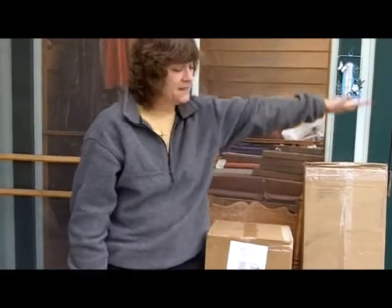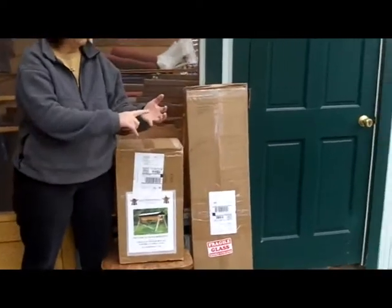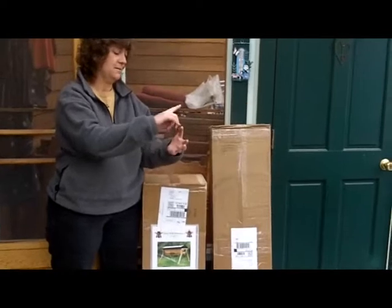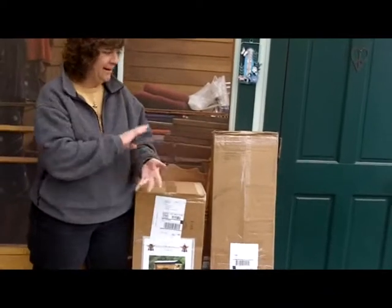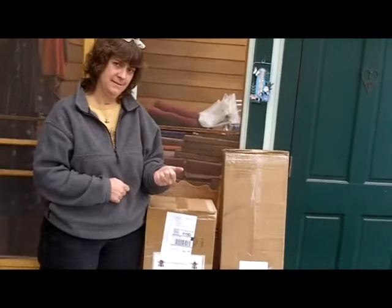Moving up from that is a do-it-yourself number two — that's this box. It contains the hardware, the plans, all the top bars, the very sexy Gold Star Top Bars, and the two follower boards. When you build your hive to fit the top bars, everything is going to fit nicely. Then adding the next box gives you the Deluxe: hardware, instructions, top bars, follower boards, plus the entire hive body with the roof painted, everything pre-drilled and countersunk.